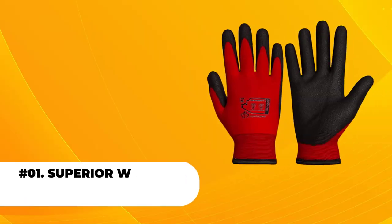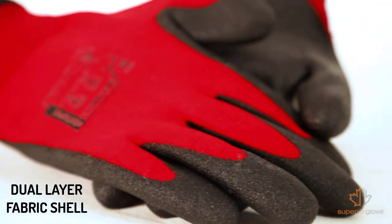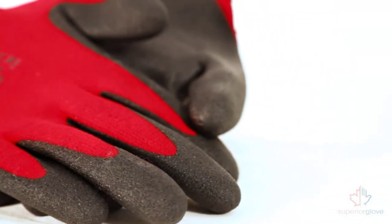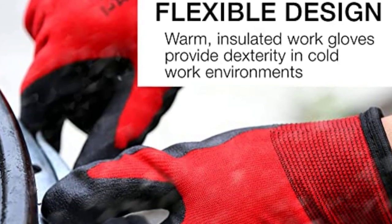At number 1, the Superior Arwinter Work Glove VS with Tight Grip Palms. These thermal gloves feature a dual-layer fabric shell that consists of a nylon outer layer and an inner fleece lining. This combination provides the benefits of both materials, with the flexibility of nylon and the insulation of the fleece.